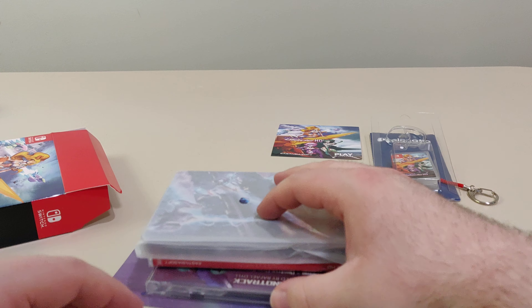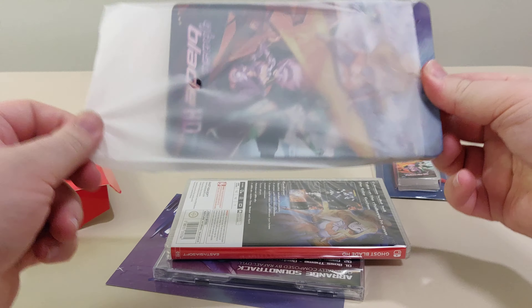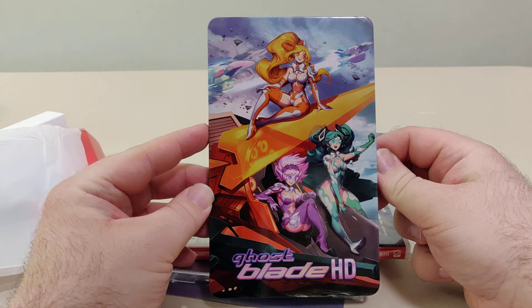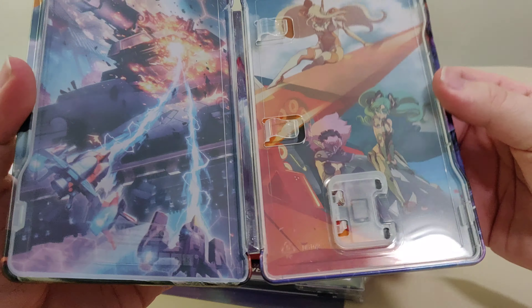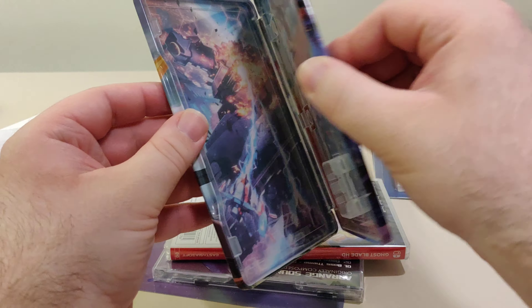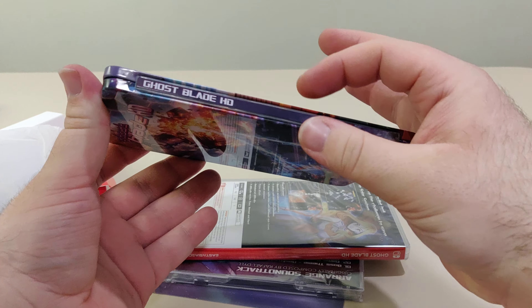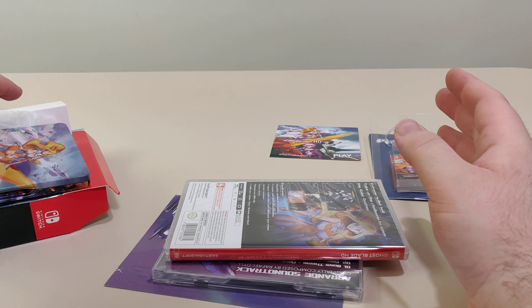Here's everything that comes in the box. First up we have the steelbook — this is the second steelbook from East Asia Soft. We have the front, the back, and the inside. This is the spine. This is the second steelbook to come out in 2020, the first one being the Lego one.